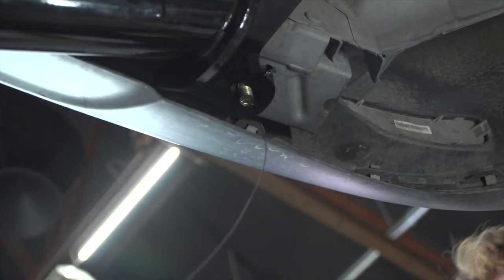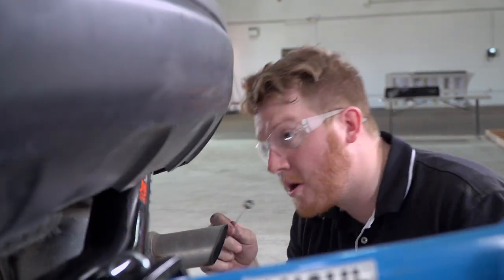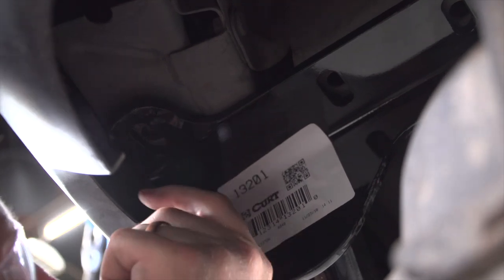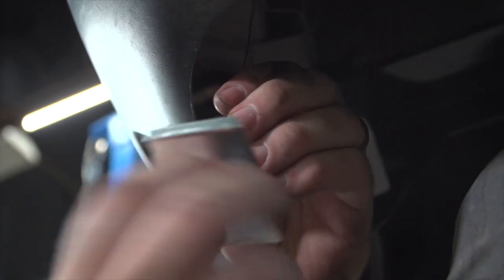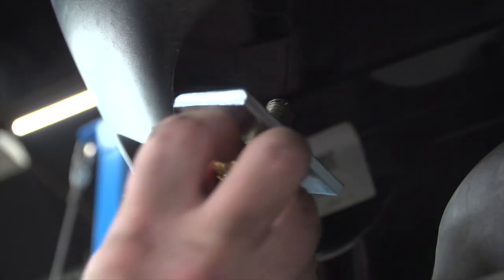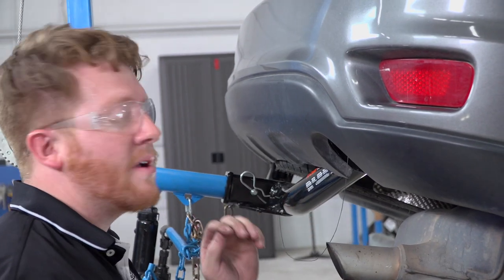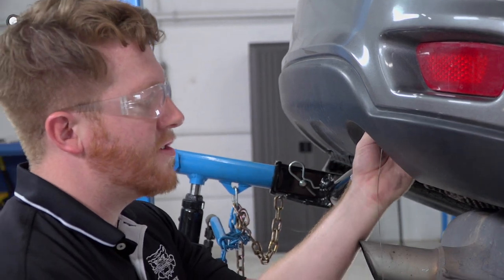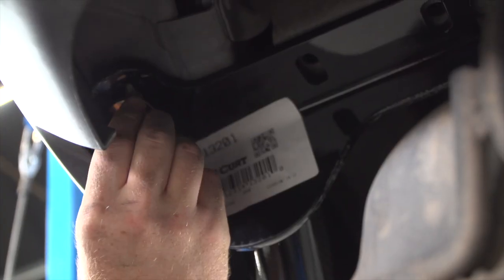We'll repeat on the passenger side. We'll take our large carriage bolt and put it into our passenger side. Now that we have those rearward bolts in, we're going to remove our fish wires — our kit only gives us two — so we'll be removing those and putting our flange nuts on.